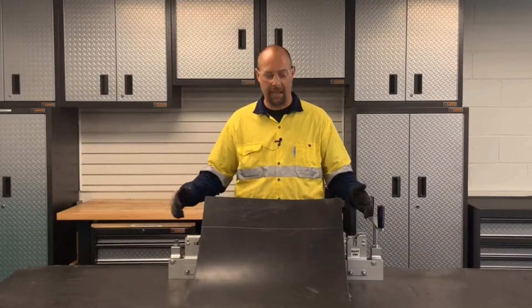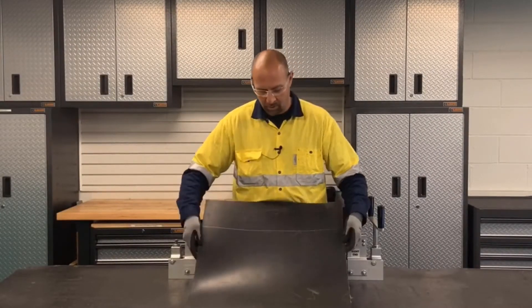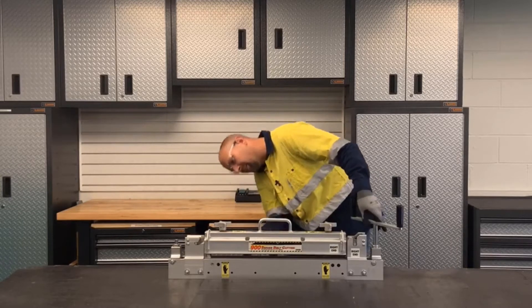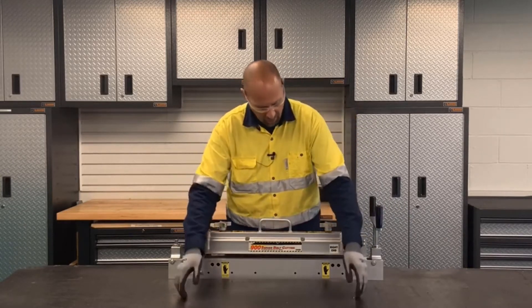Follow the steps to properly square your belt and mark your cut line. Before inserting the belt into the cutter, we once again want to confirm the location of the blade and make sure it is in the enclosed area of the cutter.